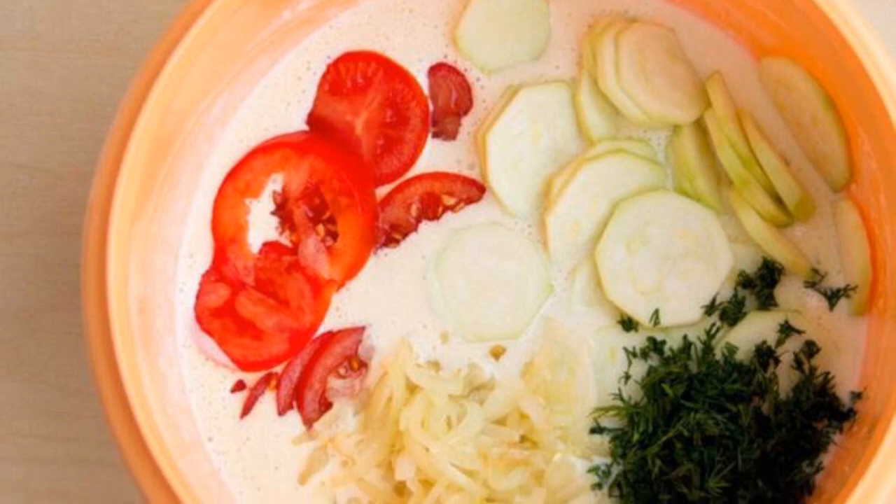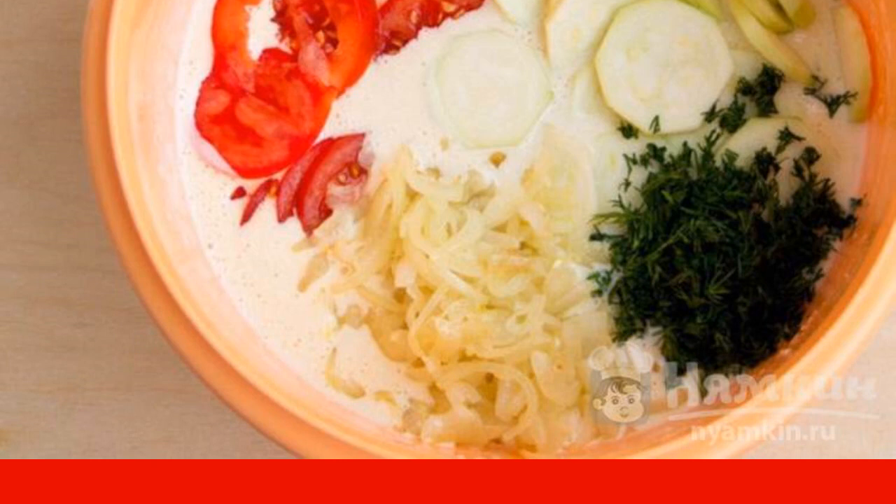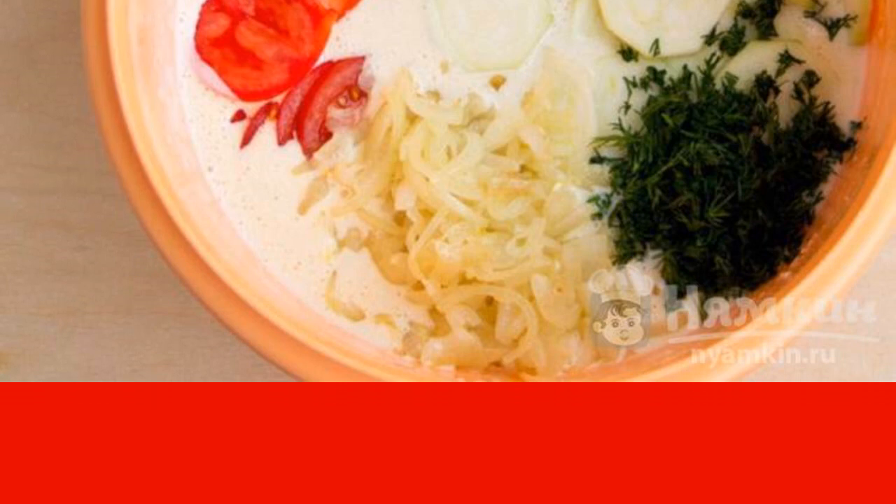In a large container, mix sour cream, eggs, and milk. Beat everything thoroughly with a whisk. Then gradually pour the flour and mix well until smooth. Add salt and pepper to taste to the dough.